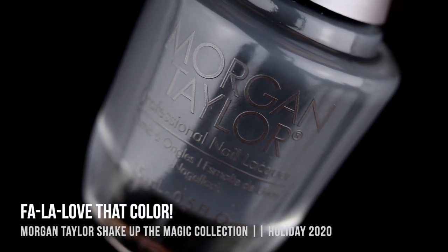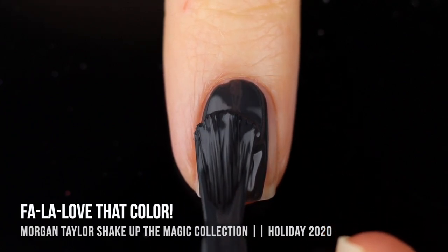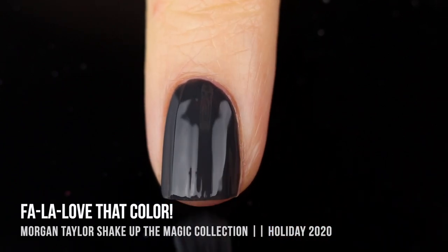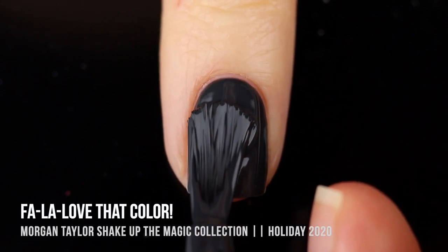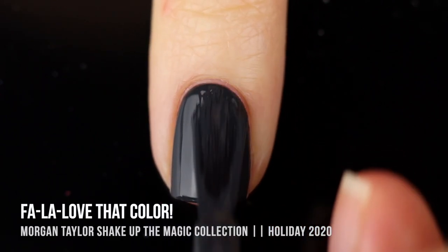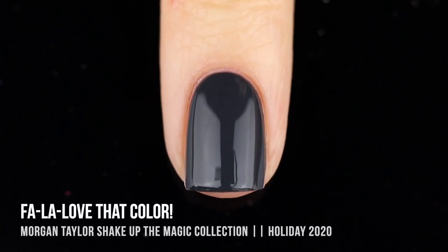Next up we have the shade Fala Love That Color, which is a deep, slightly blue-toned gray cream shade. I instantly fell in love with this one as soon as I tried it on my nails — this is actually what I am wearing along with one of the toppers in the intro and outro to this video. Great coverage, almost a one-coater but I did two coats. I love that bluish undertone; it just gave me such a good vibe and has that wintry, post-holiday feel to it.